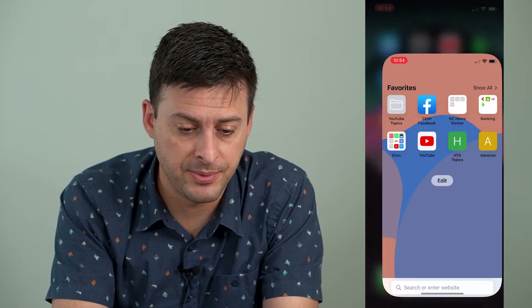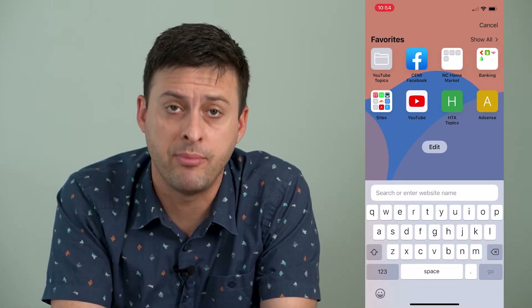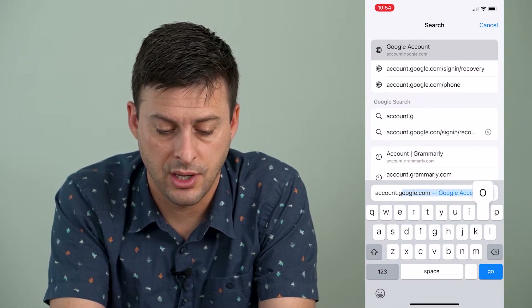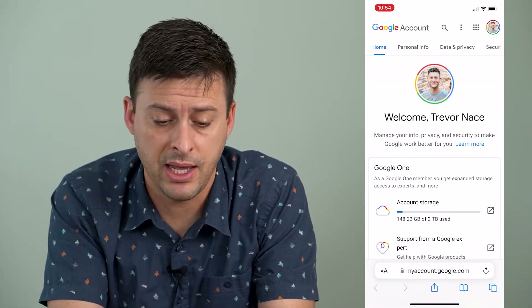I'm going to open up Safari here — you can use Google Chrome as well. I'm going to type in account.google.com, and it will bring up this page.